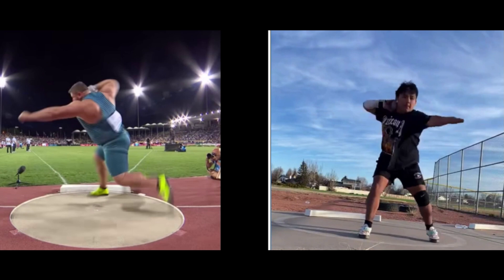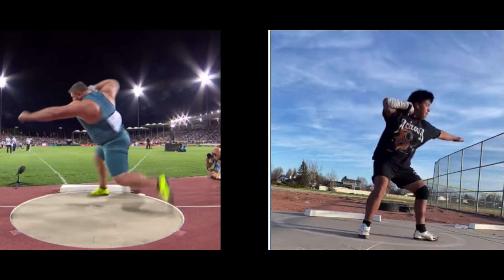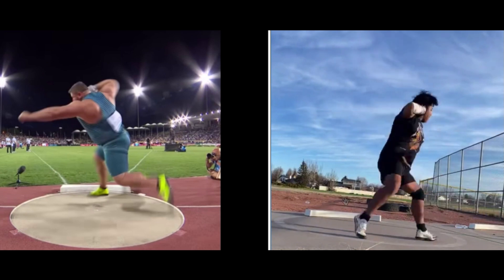It looks like when you start your throw, you just whip that left arm around. That's part of keeping the left arm with the left knee, because that's going to make you very circular into the center without driving forward.